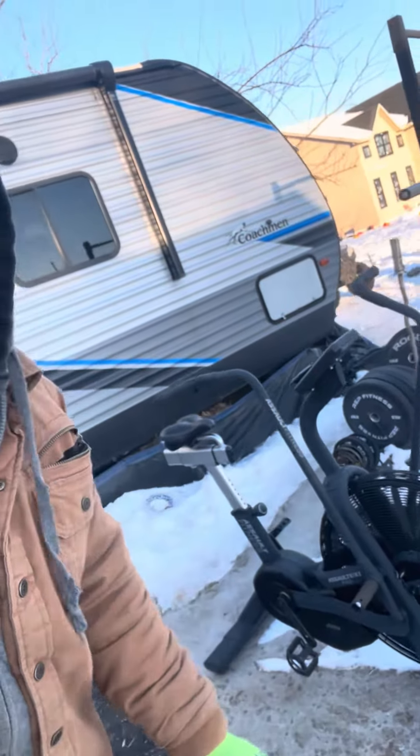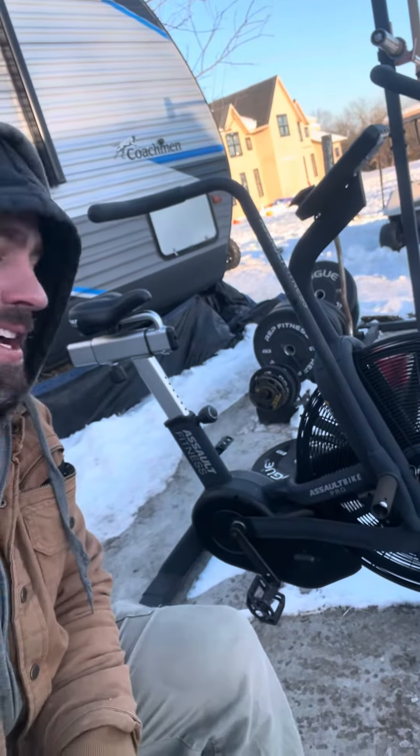Episode 1 of the Knutza Proving Grounds. Currently about negative 5 out here, jacking some cold heavy steel. And today we're going to review the Assault Bike Pro by Assault Fitness.